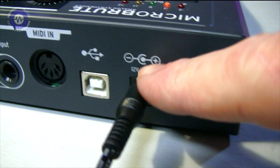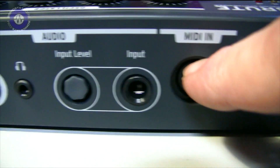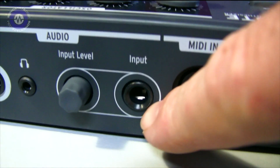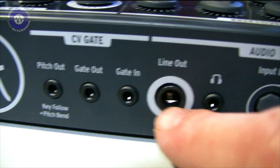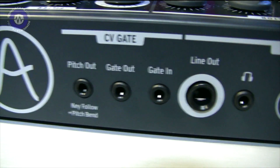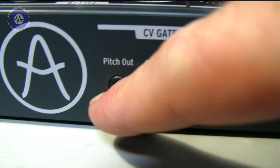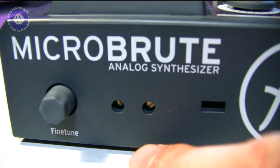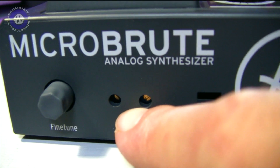Let's take a look at the back. We've got a power switch and 12-volt DC in with the power supply that comes with it. USB connection for MIDI hookup — MIDI input only. Then we've got an audio input with a little push-pull pot for the input gain — this is a mono quarter-inch jack. Headphone output on mini jack. Line output on mono quarter-inch. Then we've got gate in, gate out, and pitch out for CV. And finally, a little push-pull tuning switch and a couple of little adjustment switches for tweaking the analogue — probably the scaling and the tracking.